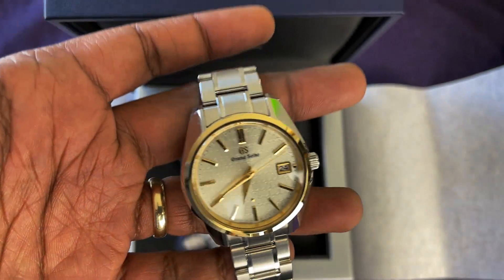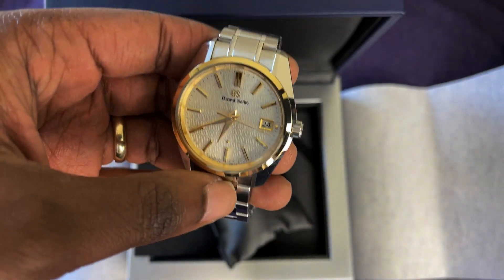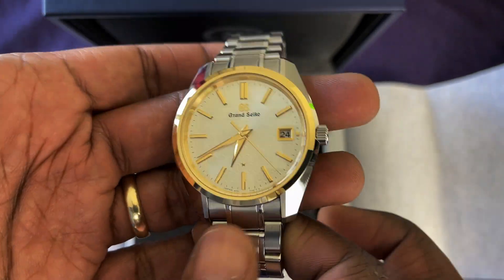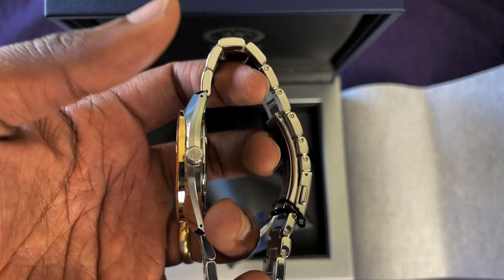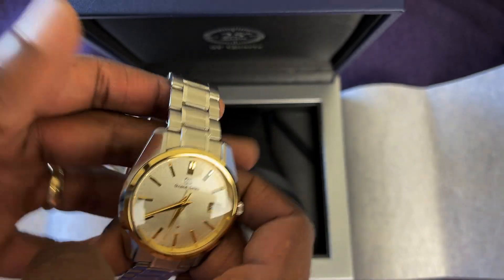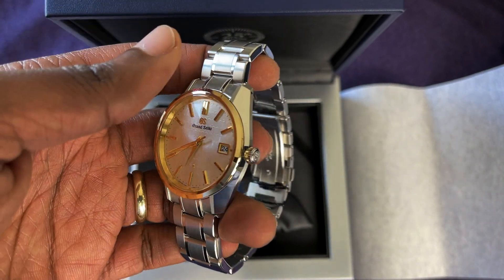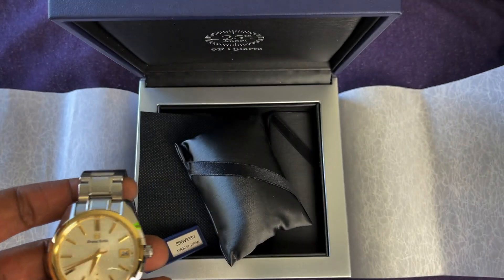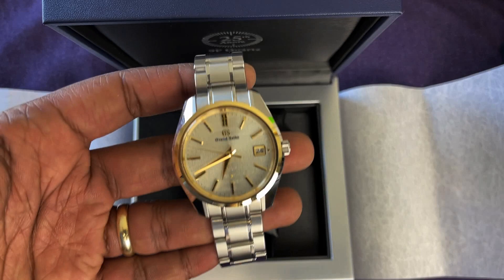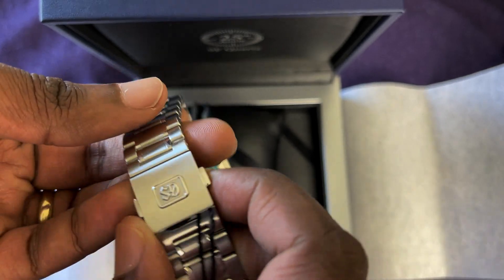Nice and thin — 10 millimeters thick, 40 millimeter diameter watch. Yes, it's two-tone, and I do really like two-tone. I like that the bracelet is not two-tone, so it's a bit toned down. I believe this will stay on a strap for the most part; it'll get sized and then I'll put the bracelet away most likely. This is the SBGV238 — it's a 25th anniversary 9F quartz piece. It's got yellow gold and steel, with the 9F82 caliber, which you can see in the back.